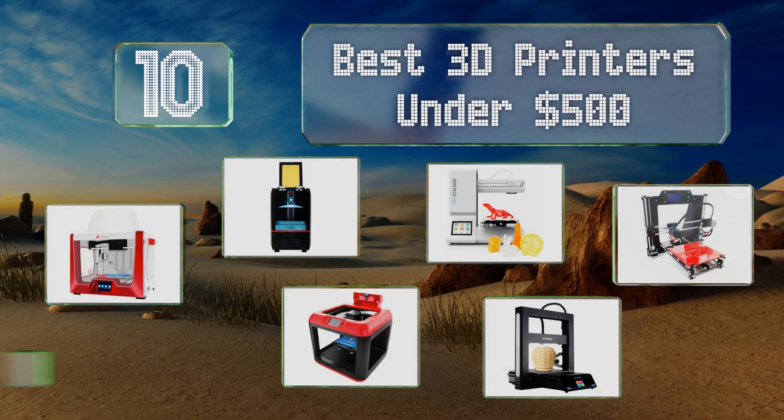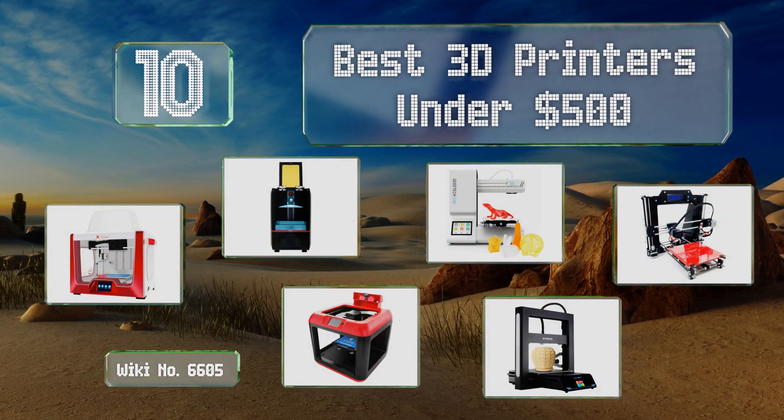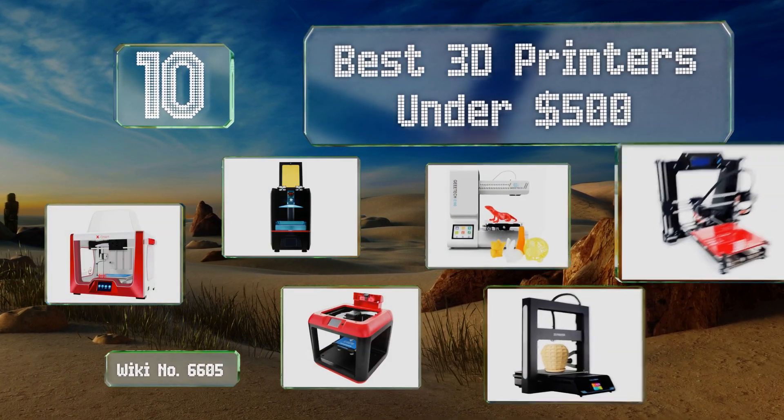EasyVid presents the 10 best 3D printers under $500. Let's get started with the list.